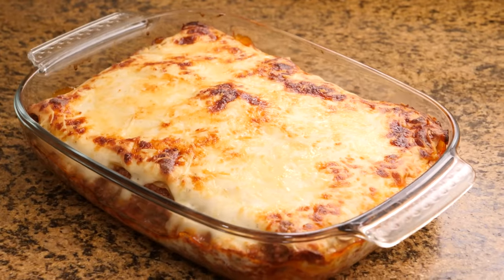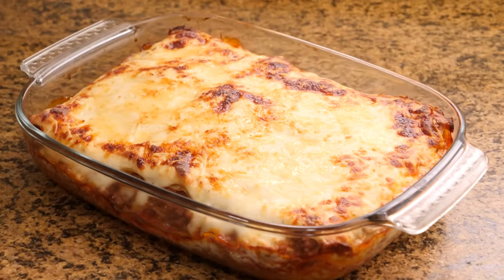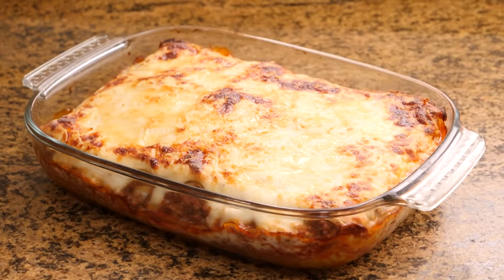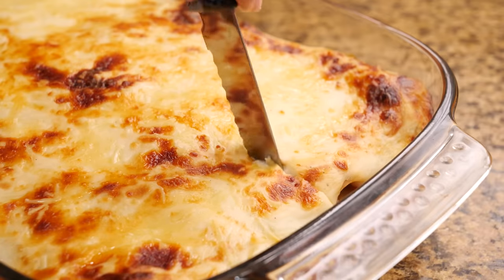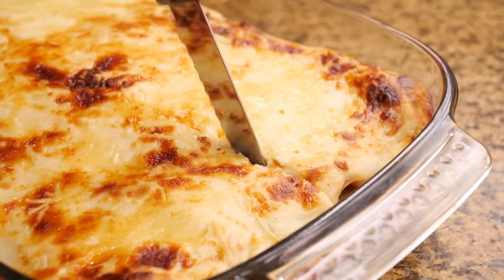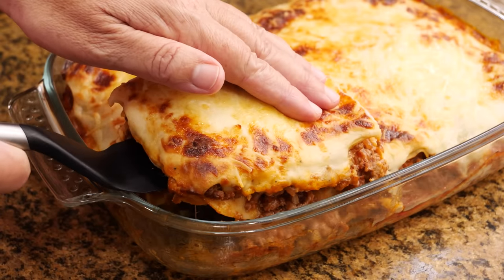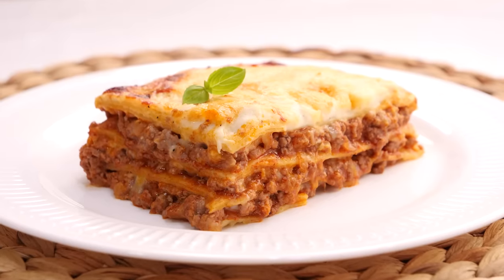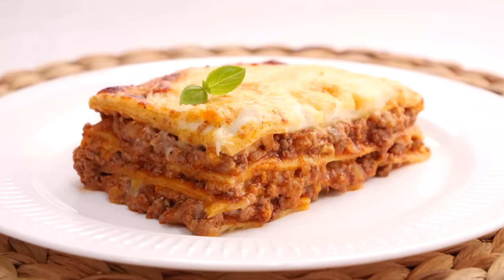In my case I left it for 20 minutes and this is how delicious it looks. Then we wait about 10 minutes for it to cool and we can cut it with the help of a knife. We can remove the piece with a kitchen spatula. Look how good it looks! With the quantities we have made, it gives us about six servings.